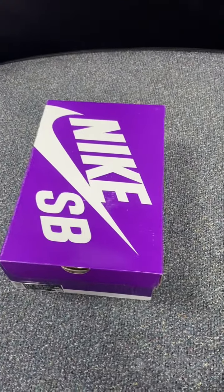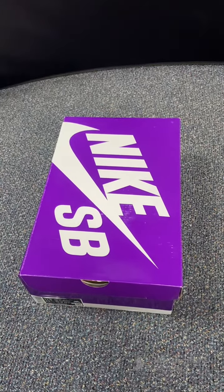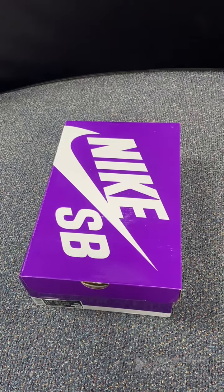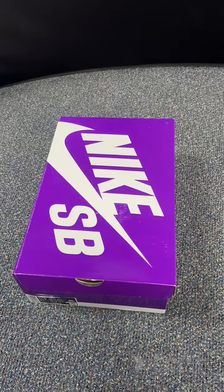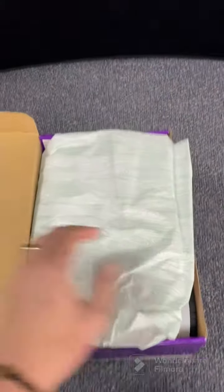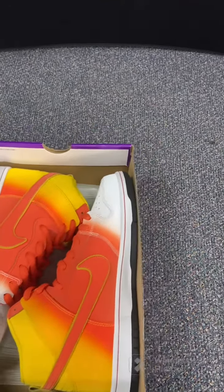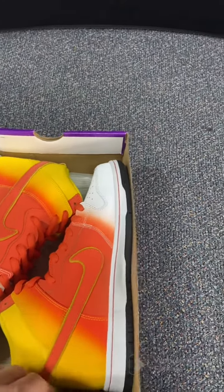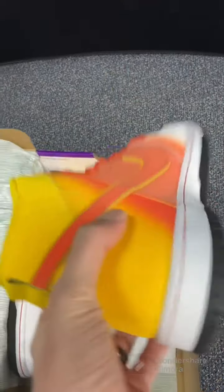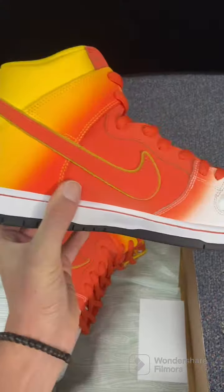Alright, so we've got the Dunk High Candy Corns. I have looked forward to this shoe for several months. Let's jump in here and take a look at what we have. So here we got them — they were split up. I've opened this box already once. I think this is one of the coolest designs of a Nike shoe that I've seen this year.